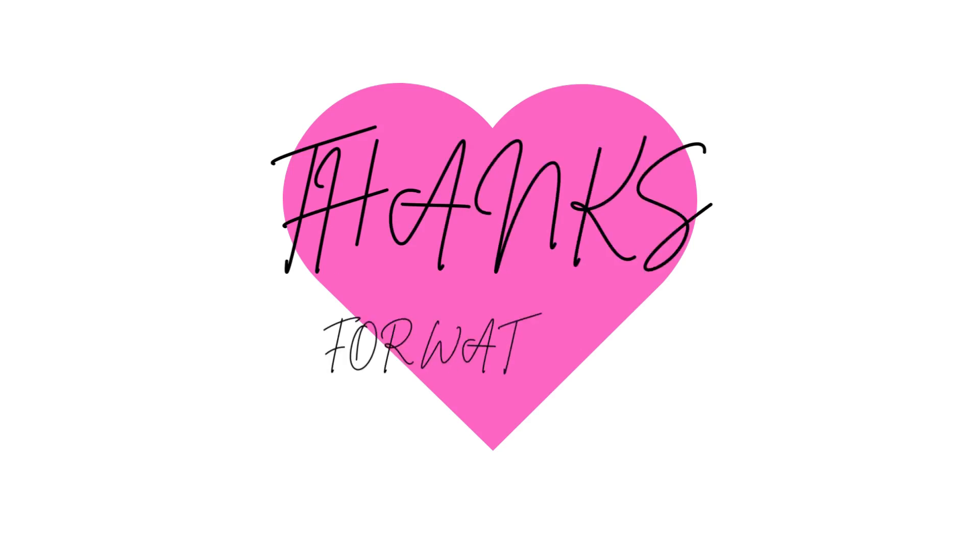Don't forget to subscribe and like this video, and see you soon!